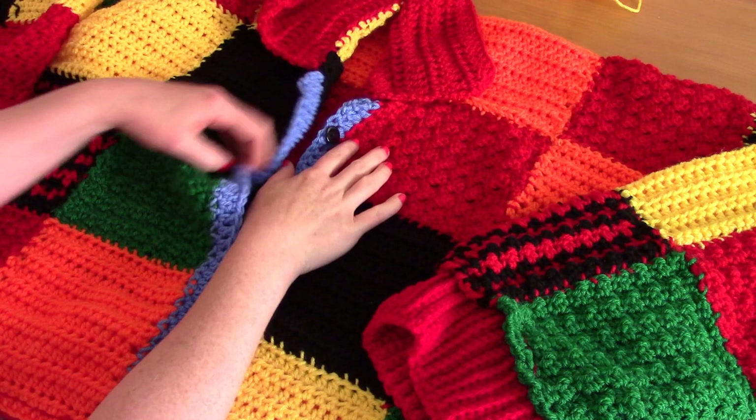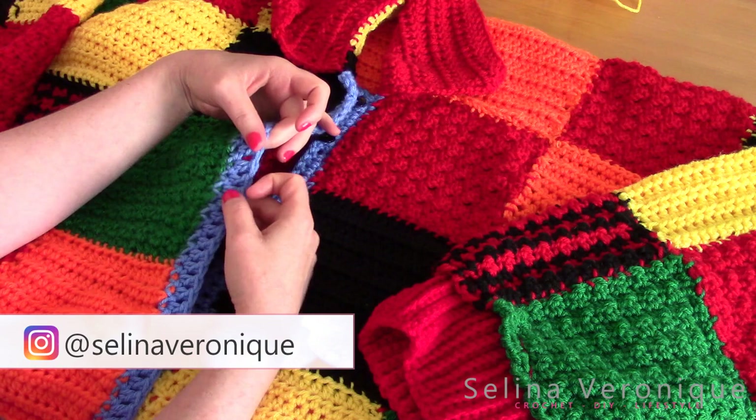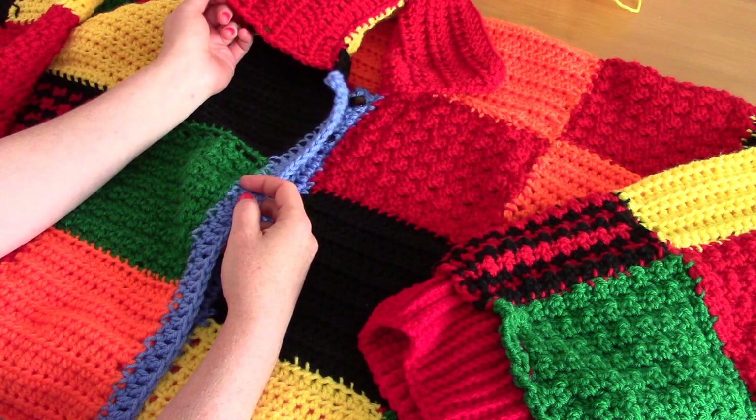Hi everyone, this is Selena. Welcome back to one of my videos. Today I'm bringing you an amazing project: a crochet recreation of Harry Styles' Watermelon Sugar J.W. Anderson cardigan.